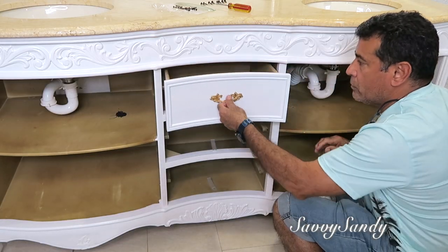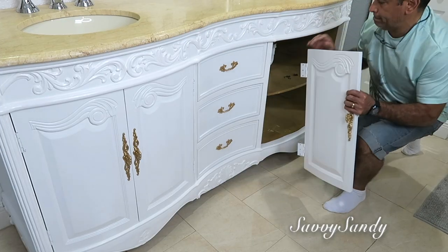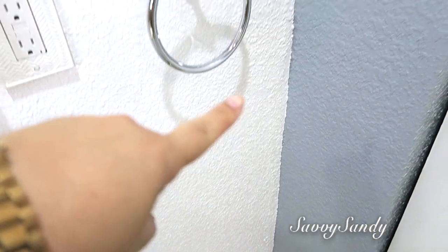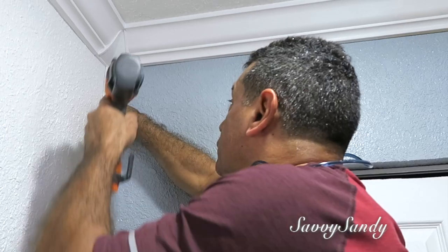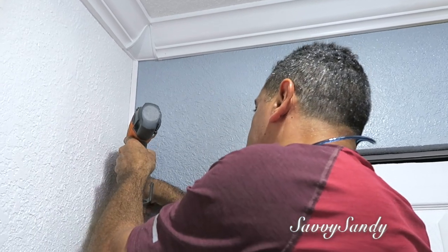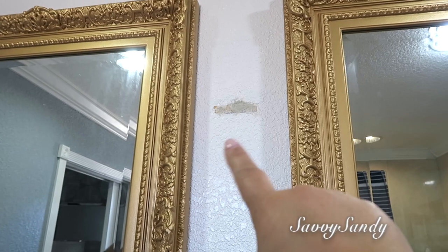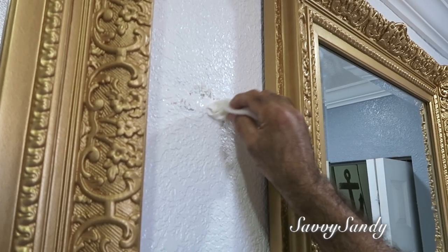Después mi esposo puso los cajones — mira qué bellos se van viendo ya todo más armado — y también las puertas del lado izquierdo y las del lado derecho. Al pintar con dos colores en la orilla se alcanza a ver un poquitico como arrugado porque esta pared no es plana. Entonces mi esposo decidió ponerle allí como un molding bien bonito, delgadito, un esquinero para que así se viera un poquitico mejor. Estos pequeños detalles son los que le dan a uno un resultado muy bonito. También en esta parte quitamos totalmente la lámpara que había allí; mi esposo lo rellenó y también lo pintó.